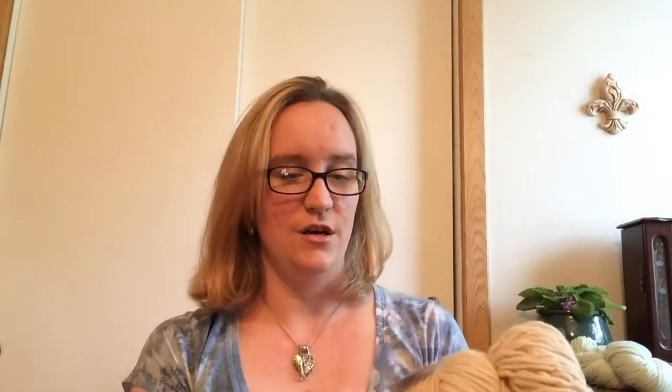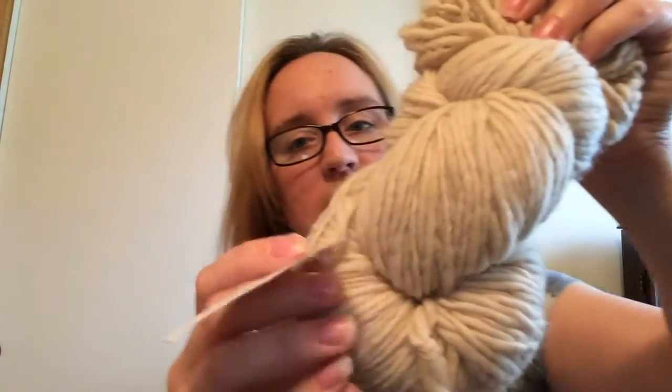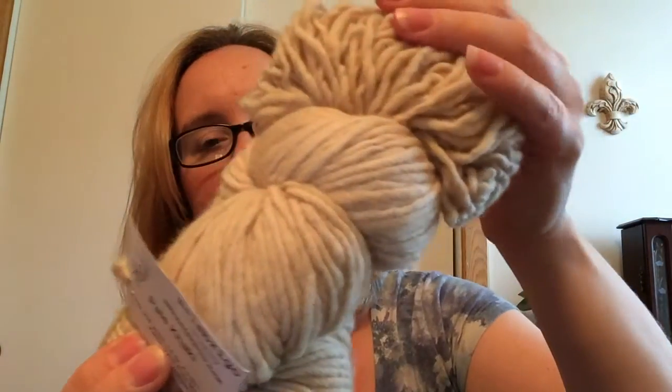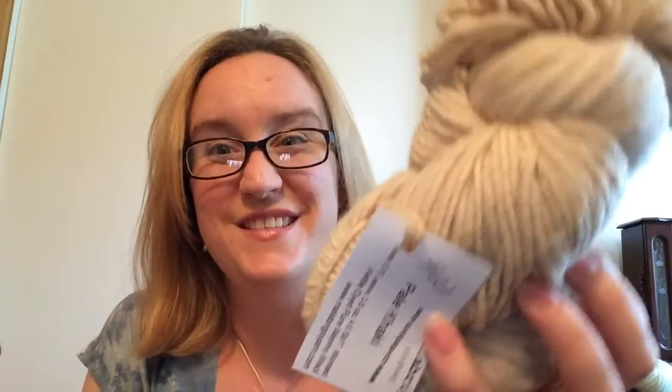The Araucania has a slight stiffness that I think would hold a cable beautifully — similar to the yarns used in Irish fisherman sweaters. The last yarn from the box is a Malabrigo, color 602, kettle-dyed pure merino wool in Pale Khaki. It's a single ply and incredibly soft — possibly worsted or aran weight. It could be a cowl, hat, mittens, or a gift for someone. Absolutely beautiful! Thank you so much, Kira, for my box of fun — that was really exciting!